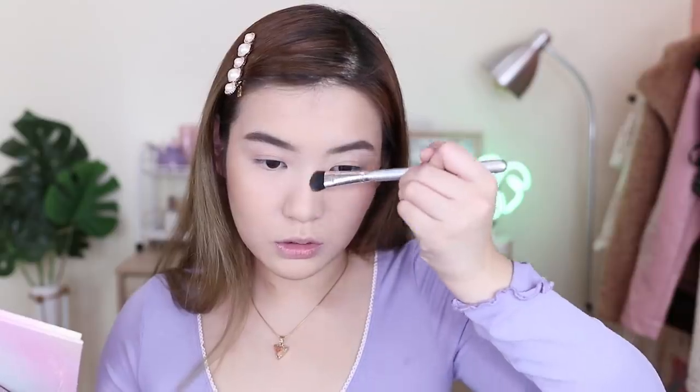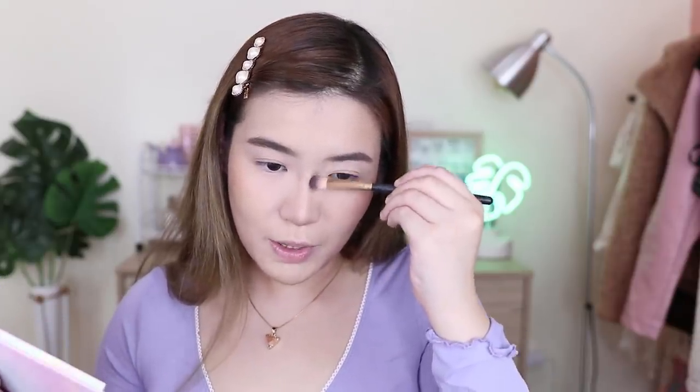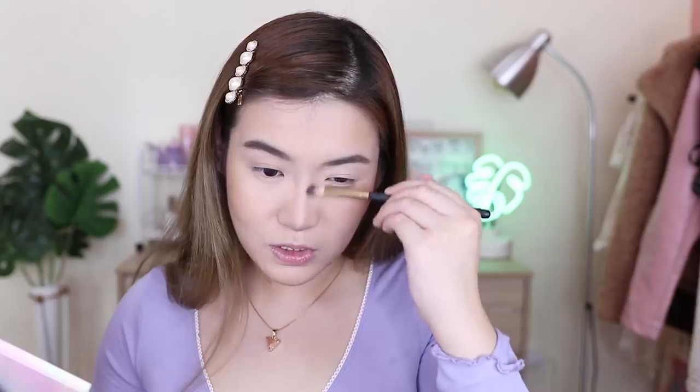Watch and learn. Grabe talaga, as in. I love contour. Yung color na i-choose mo for the contour, medyo cool tone dapat. Parang gumagawa yan ng shadow, tapos nagmumuka tuloy matangos yung ilong mo. Ganon.